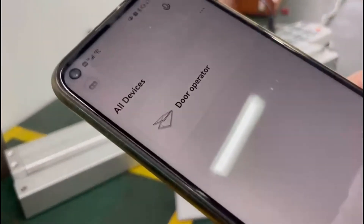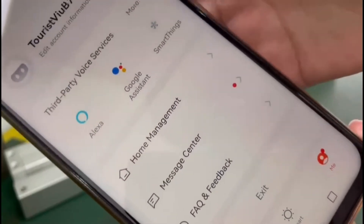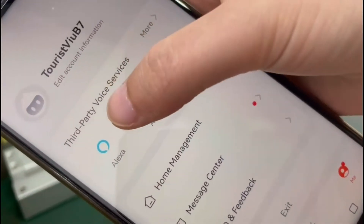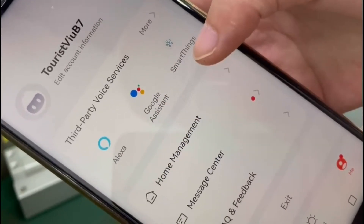You can see from here, it supports 3rd party service. I like the Google Assistant and SmartSense.